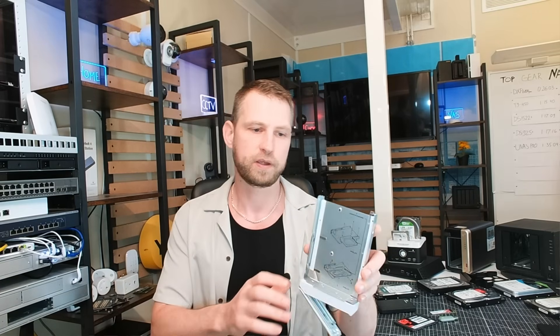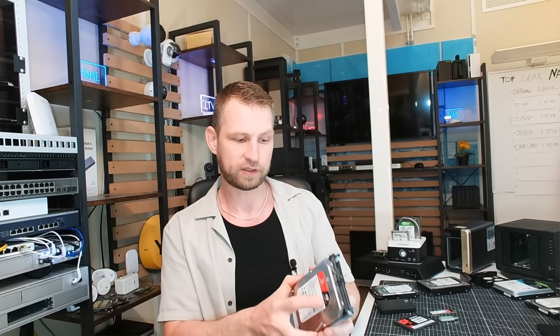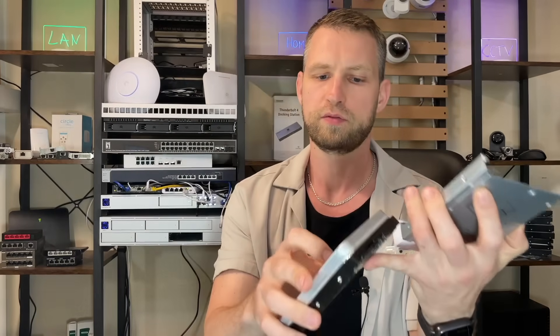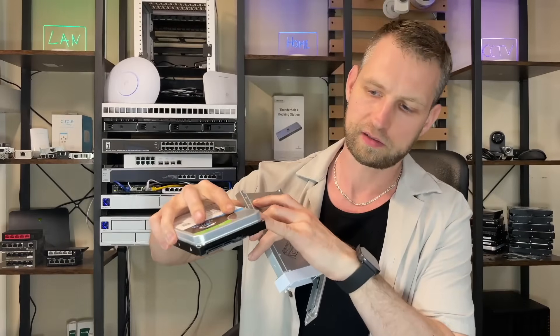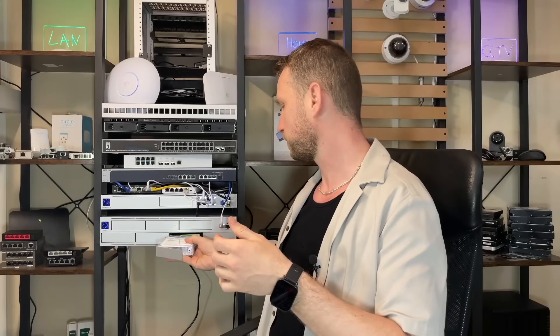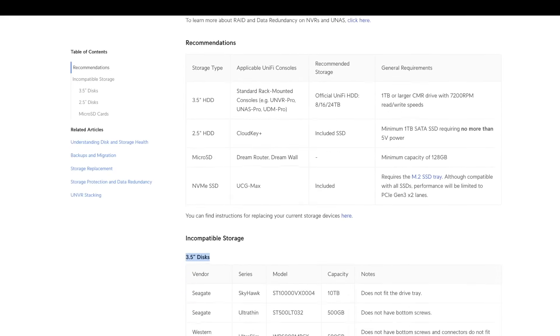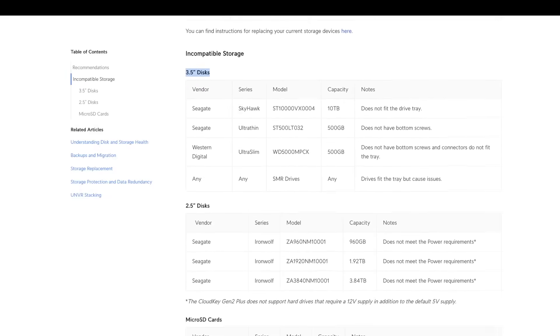If you get a NAS from a company that does care about customers — like UniFi NAS Pro — you have more options. As long as it's a SATA-based hard drive that fits into the bay, you'll be able to use it. Whether it's from WD, Seagate, Toshiba, or another brand, you can use them in a NAS. One disclaimer: some new large-capacity drives are slightly thicker, so when you try to put them into a U-NAS it might not fit in the bay — but this normally isn't the case.